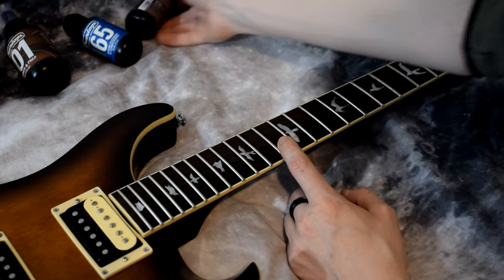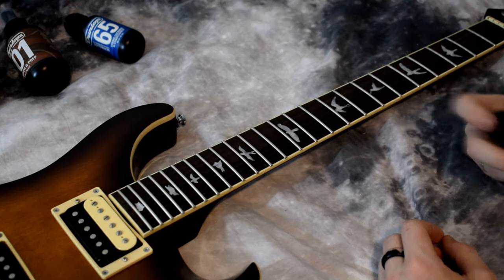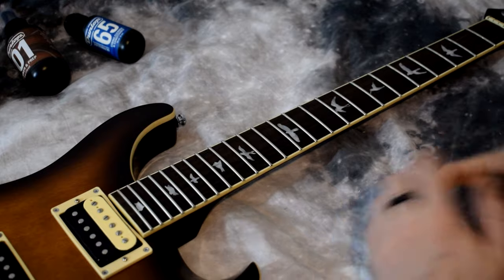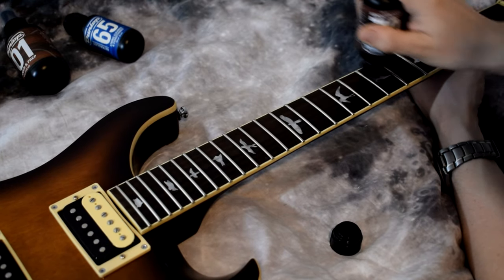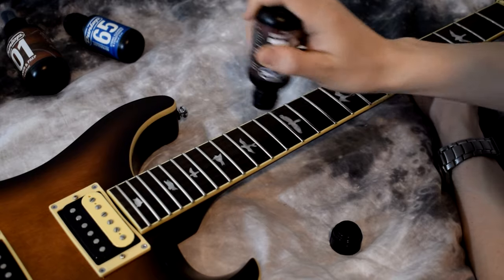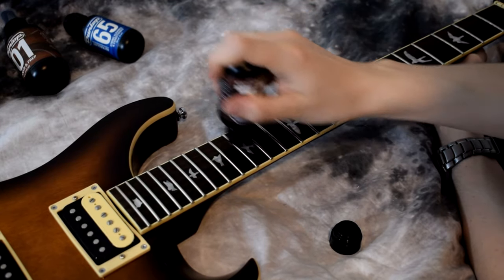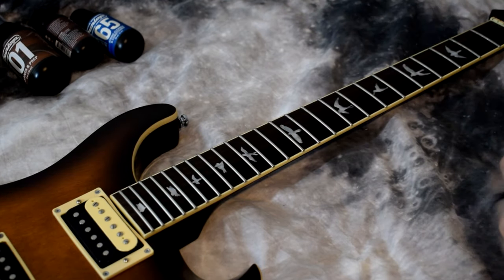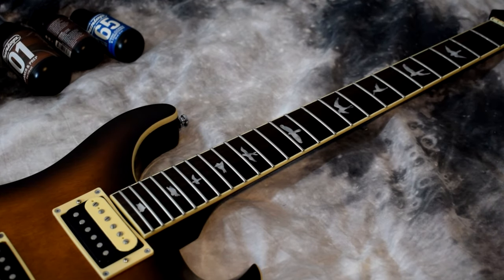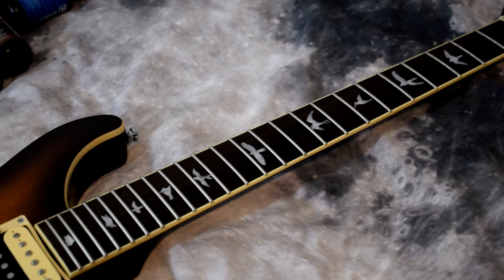Now that we have the fretboard cleaned, we're gonna apply the fretboard deep conditioner — this is basically just the oil to keep your fretboard from drying out. Apply something like this and go over it a couple of times. We're gonna work this in in a second, so don't try to get it into the frets with this just yet.